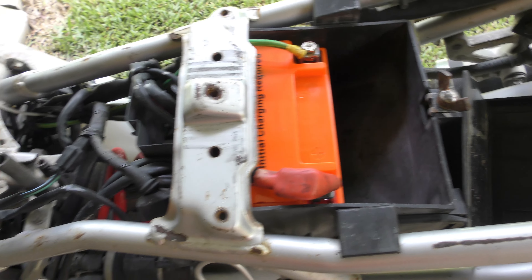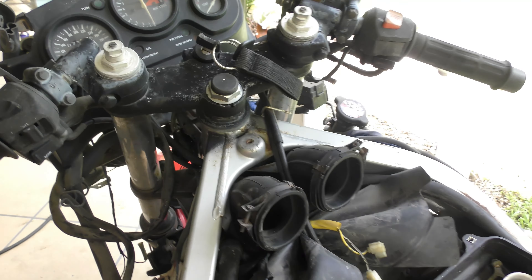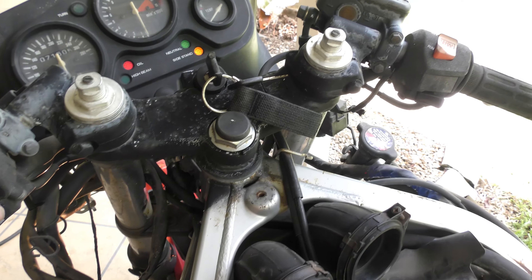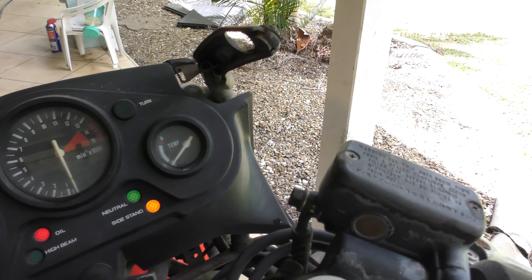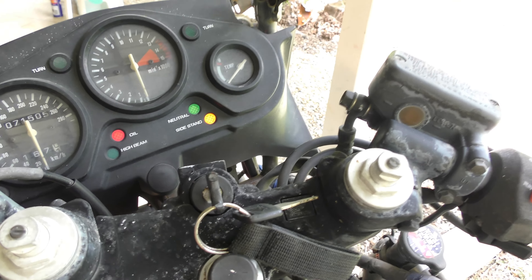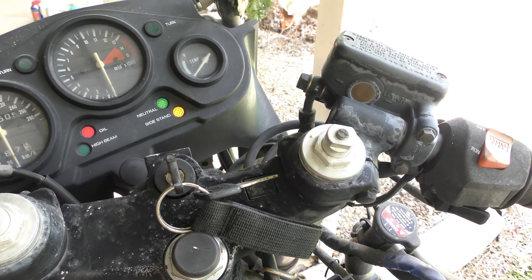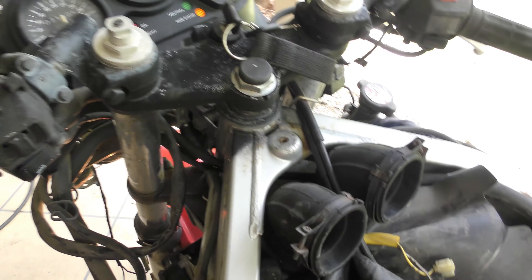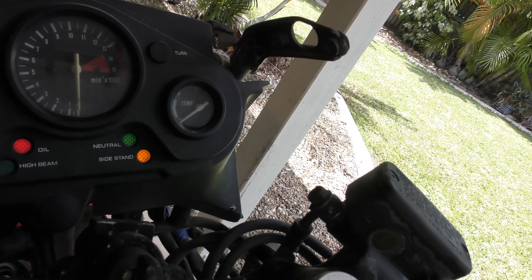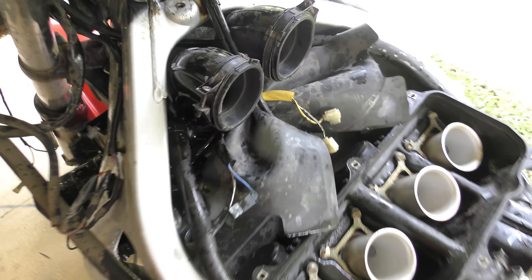The battery is in and all done up. We don't have the ignition coils in so we're not going to test for spark — we're just going to go for compression. Here it goes — do we have power? I've got an indicator. We've got the relay, high beam, low beam, we've got choke. We're going to see if this thing turns over. Side stand down, we are in neutral — going to run.